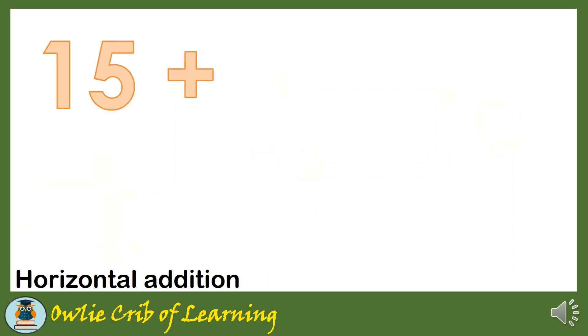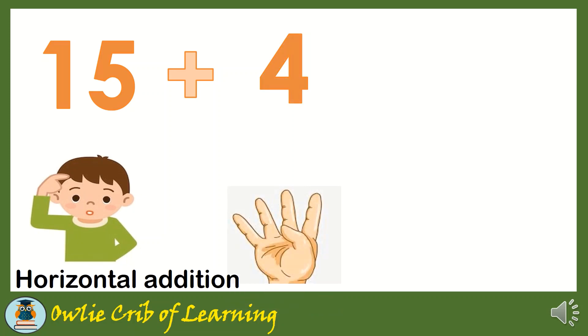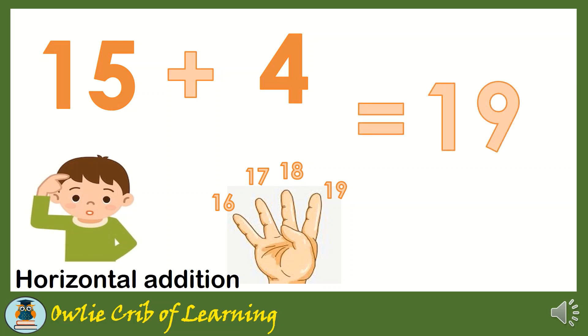15 plus 4. We're going to put 15 in our mind and 4 in our fingers. Let's add. 15 plus 4 is equal to 19.